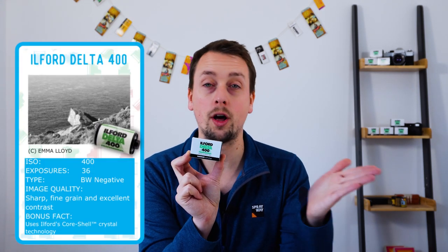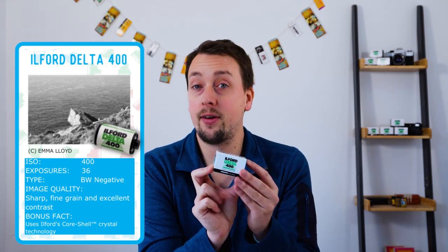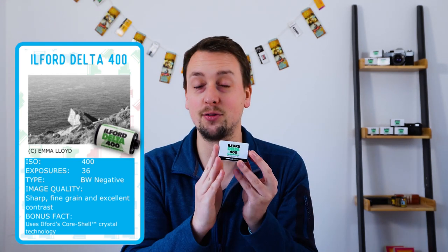Ilford's Delta 400 is one of the Delta family alongside 100 and 3200 — a more mid-range speed, perfect for UK weather. At ISO 400, on sunny days it'll be able to cope, on gloomy days it'll be able to cope, and indoors with a flash it'll absolutely be fine.